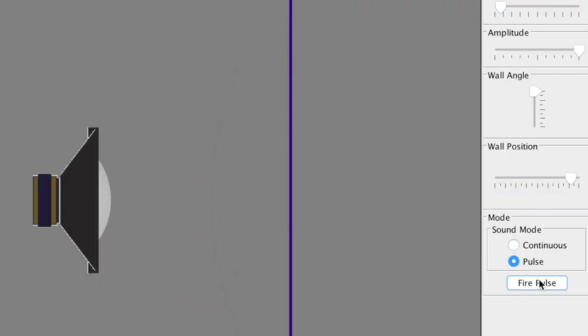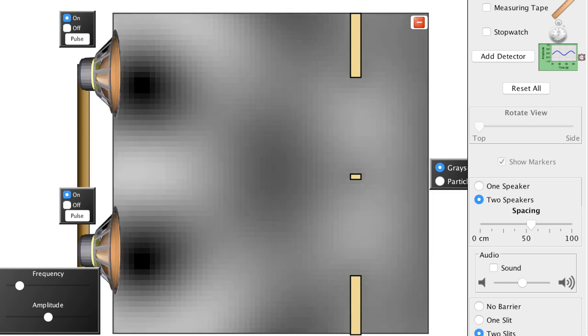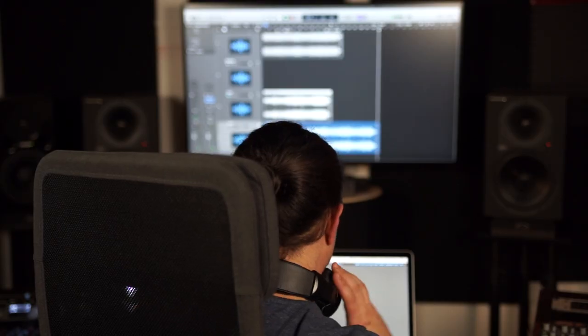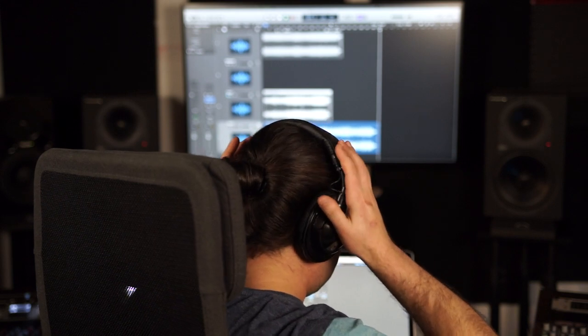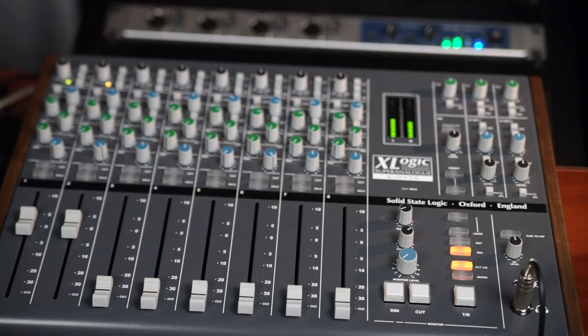Every time you place a speaker in a room, the end result of your listening experience will be given by the quality of the speaker itself, plus the acoustic environment where you place the speaker in. Many producers and engineers use headphones to get the acoustic issues of the room out of the equation. Unfortunately, we know that after about two hours of blasting music through your headphones, you'll experience ear fatigue and thereby lose perspective on your mixes.